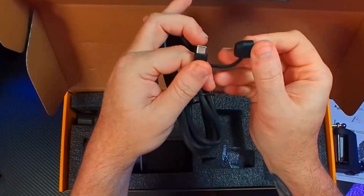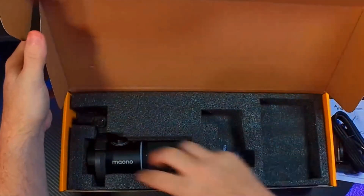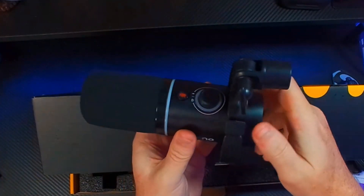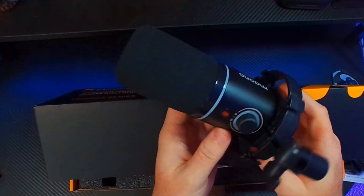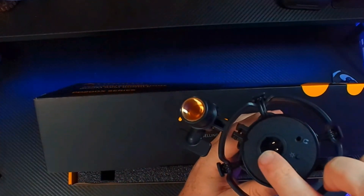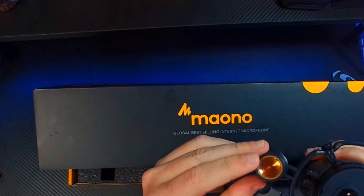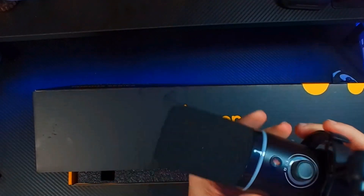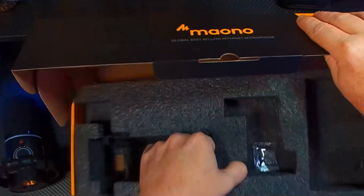Then we have the cable — this is a USB-A to USB and USB-C combo cable, very cool. I'm glad to see that Maono is putting those in the boxes. Then we have the PD 200X microphone — this is an XLR/USB combination microphone, all-metal build, very sturdy. Here you have the XLR port, USB-C, and headphone monitoring jack. We also have the shock mount — it's plastic, but that's not a deal breaker at all, it works perfectly fine.